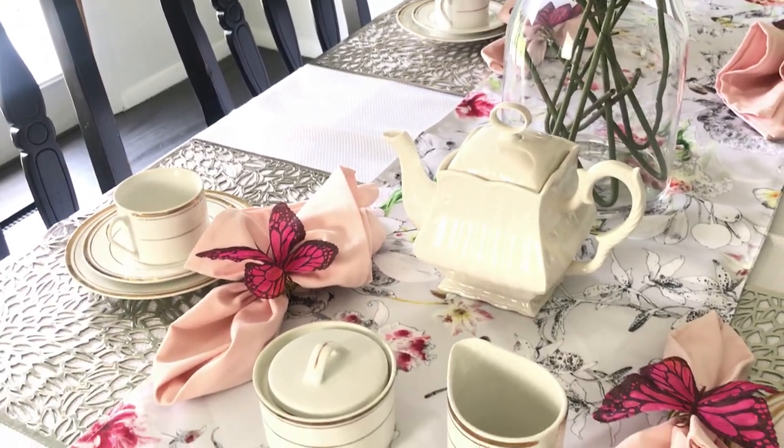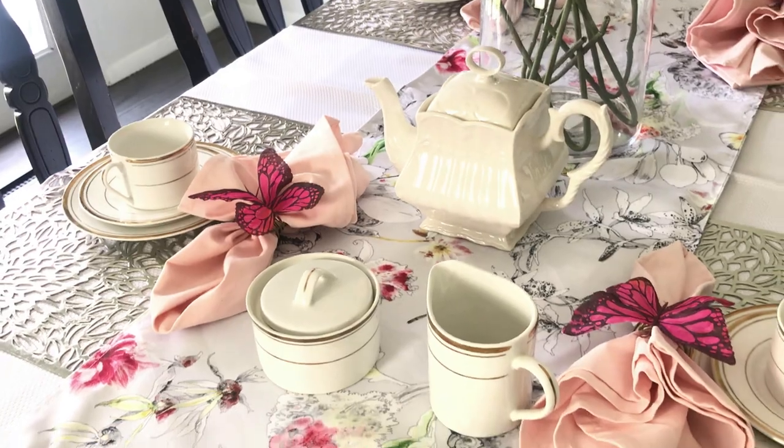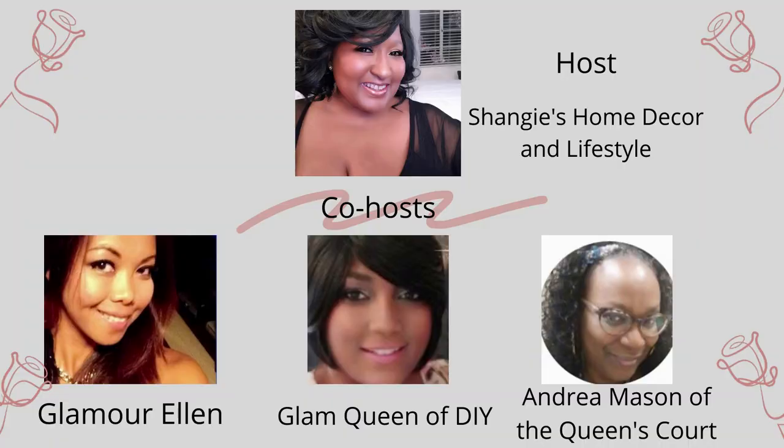Today we're styling my dining table for an annual summer garden tea party, hosted by Shangee of Shangee's Home Decor and Lifestyle, and co-hosted by Glamour Ellen, Glam Queen of DIY, and Andrea Mason of the Queen's Court. All of these lovely creators' channels are linked in my description box below, so after you've viewed this video in its entirety, please go check out how they styled their tables for this summer garden tea party. So after the intro, let's get started.